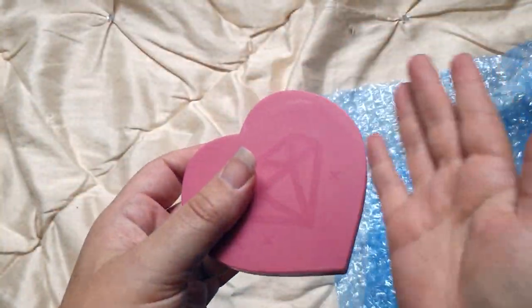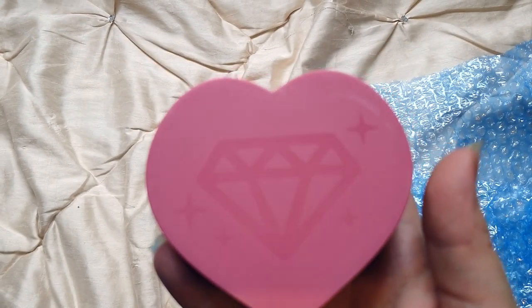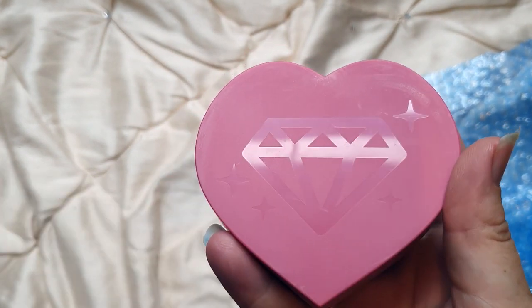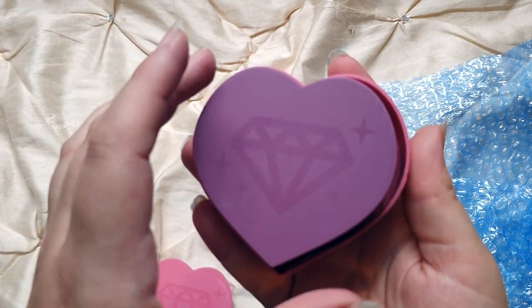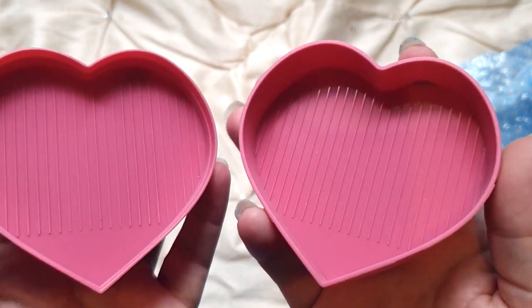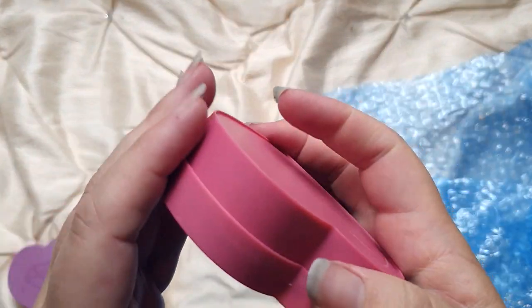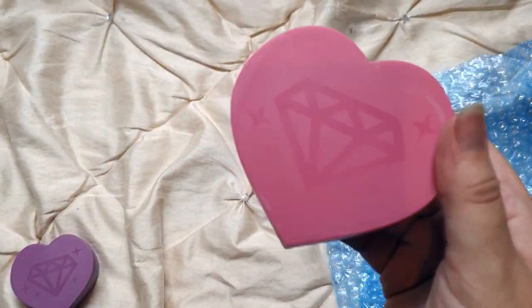Everything is wrapped in blue bubble wrap, which I believe is a biodegradable one. In here we have one of the heart trays — these are beautiful, I've been wanting one of these for a while. This is a gorgeous dark rose pink one. It's got a diamond emblem on the top with stars, and it's the tray with the lid. Inside — oh, there's another one in there! So as you open it up you've got two sides you can use for your drills, and the lid clicks on securely.